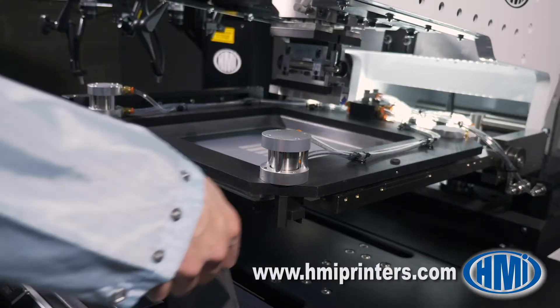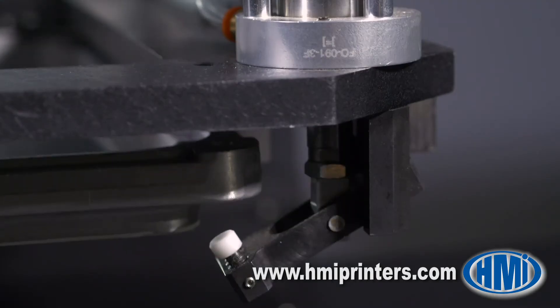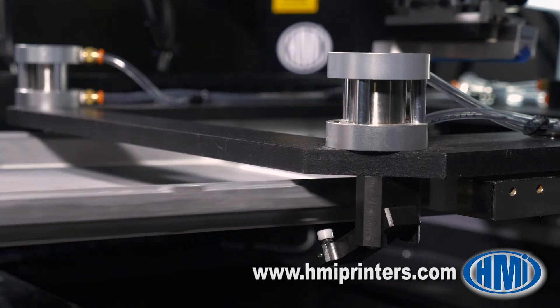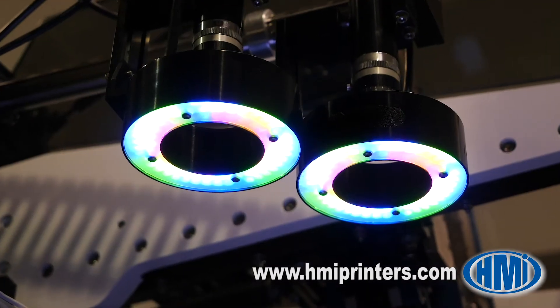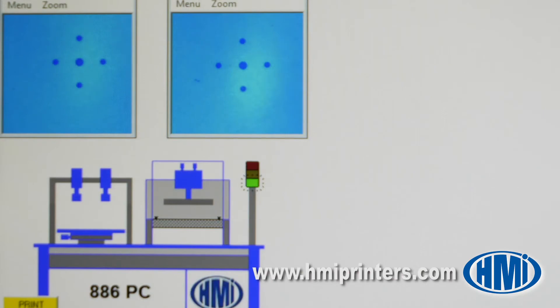The screen holder also pivots to allow access to the bottom of the screen for inspection and cleaning if needed. All of the HMI computer-controlled auto vision models offer automatic screen clamping, eliminating the use of tools. The cameras are easily adjusted by guided laser pointers and then automatically locked into position.